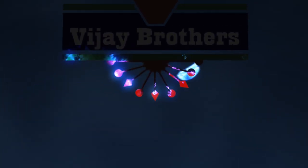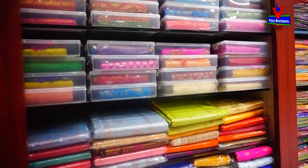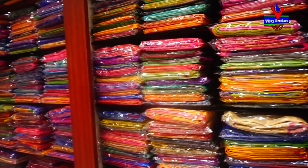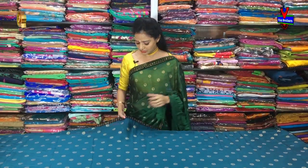Hi viewers, welcome to Vijay Brothers. The designer concept of Vijay Brothers. For my first sari,